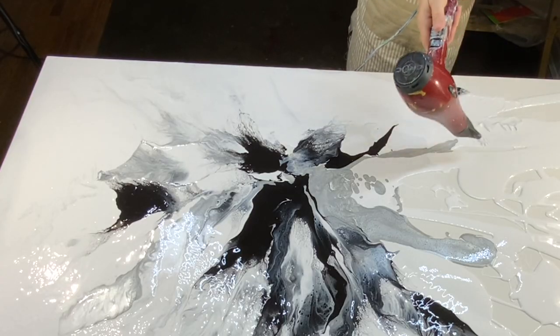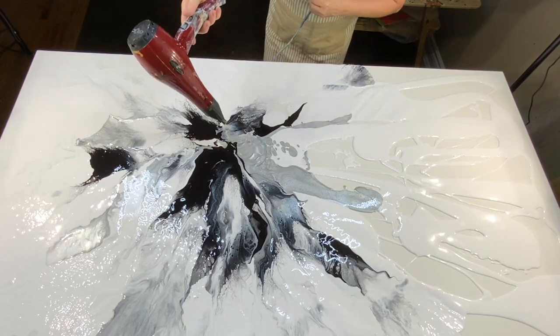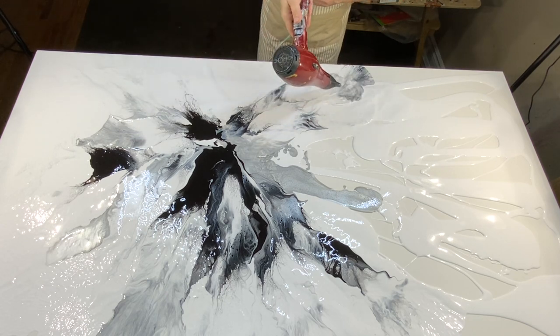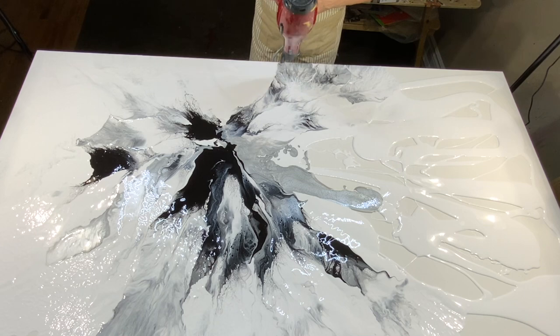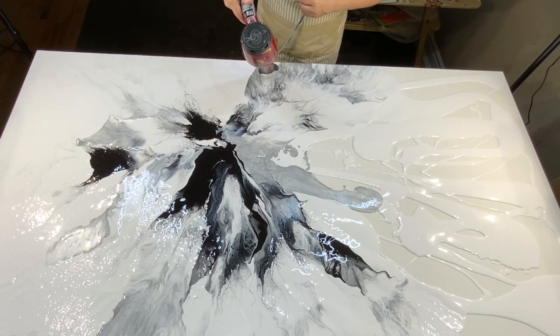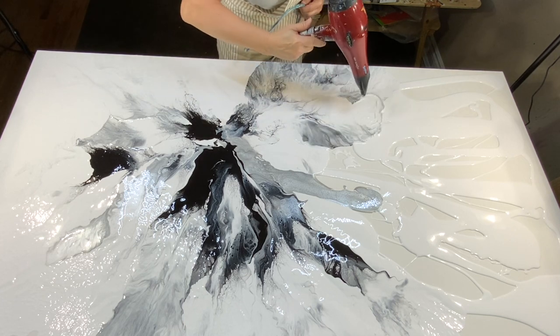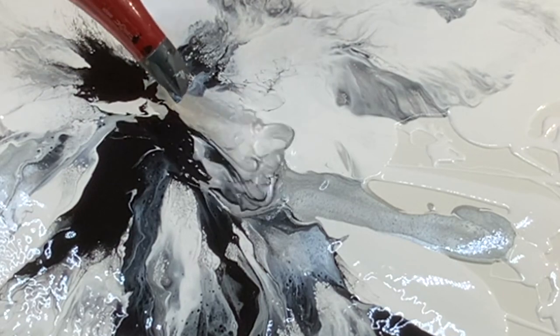Sometimes I've made the mistake of over-blowing and the colors just get over-mixed and it doesn't look good. So I tried very carefully here to remember that rule. You want beautiful pattern and color combinations and mixing, but not over-mixing where it's just very dull and there's no pattern at all.